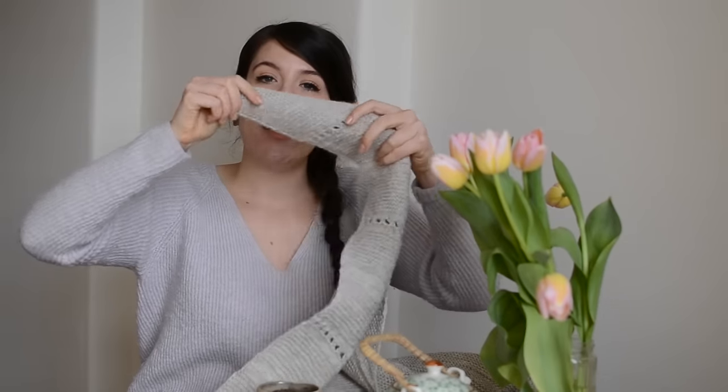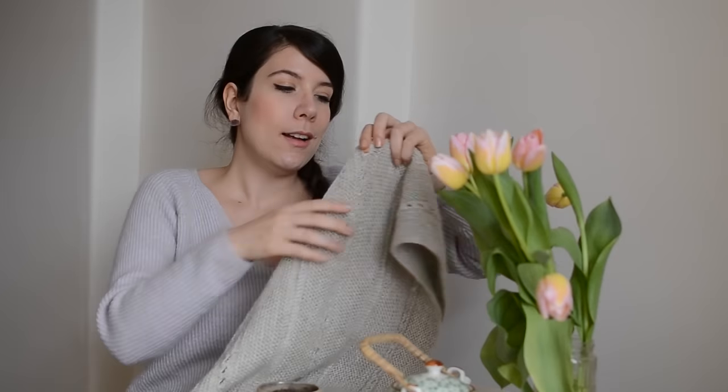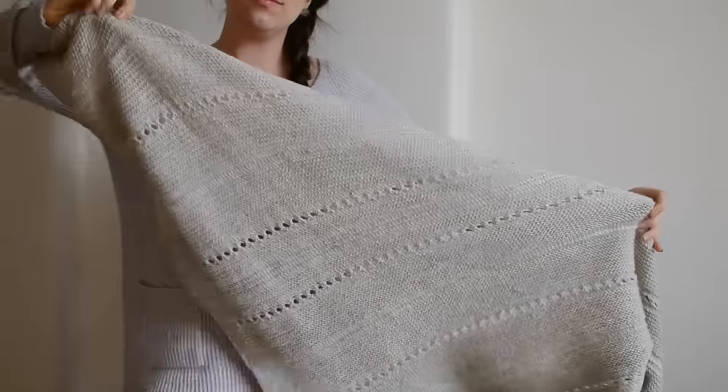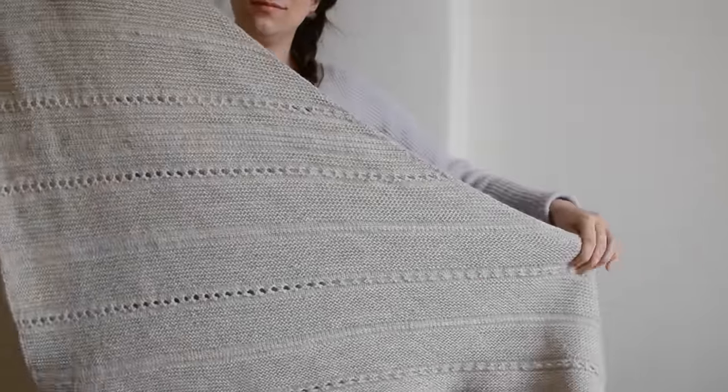The Homestead Shawl is a shawl knit from side to side. You basically start from this edge here and you increase on one side every other row until you reach the other end. The pattern features a lot of garden stitch, as you can probably see, and a few eyelet rows, and a few rows of lateral braids. It's a very intuitive and relaxing pattern because the repeat is the same throughout, except for one part where it's slightly different.